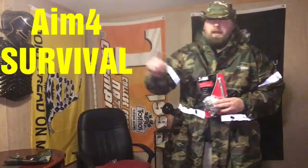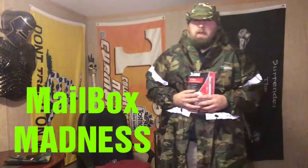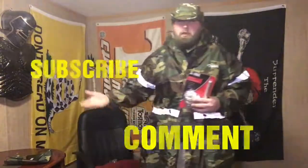Well everyone, I'm glad you came and watched this here at Aim for Survival. We'll have more mailbox madness for you soon. If you haven't already, go ahead and smash that like button, comment down below, subscribe to our channel, and bring a friend next time. Until next time — stay safe.